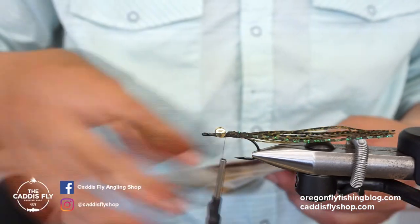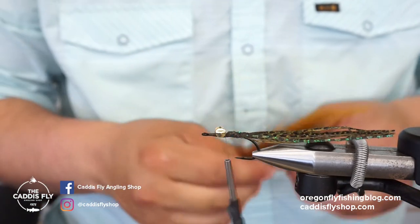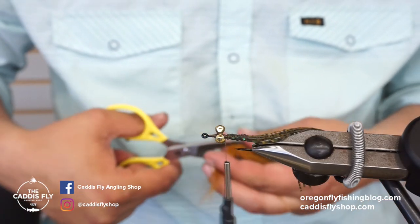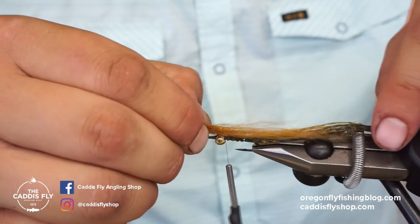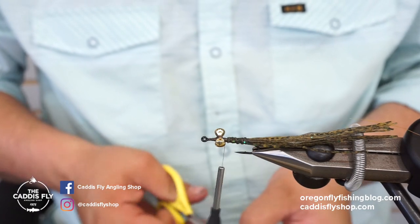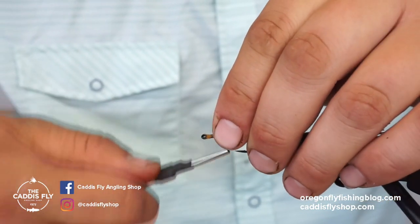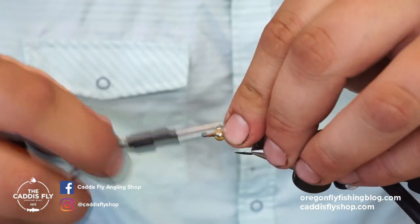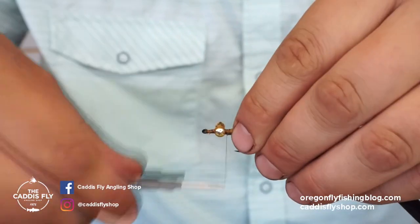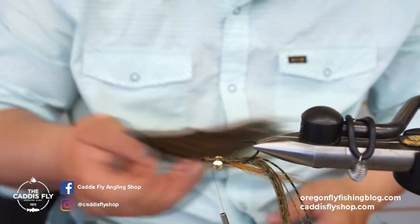I'm going to grab this little piece of olive and this caramel color here. I always put the lighter color on top, because technically the top of this fly is the bottom — since the way you tie the eyes on, it's going to flip over. I really want those legs to pop. What's cool about this fly is that it really moves like a crawdad. It doesn't look as realistic as some patterns, but if you look at how a crawdad actually moves, it's very similar — and that's why I think this fly is so effective.